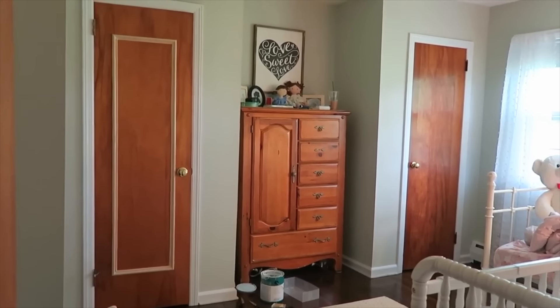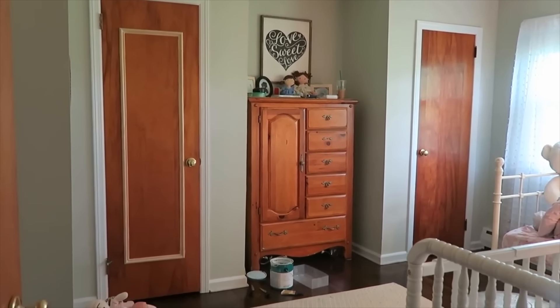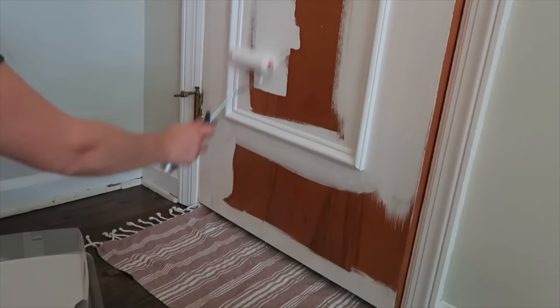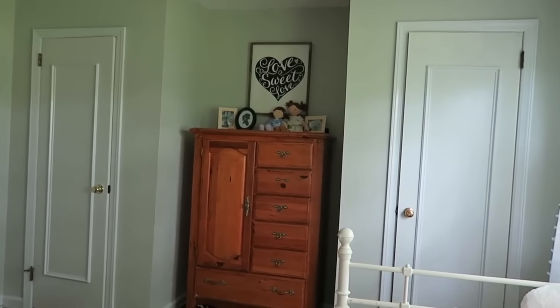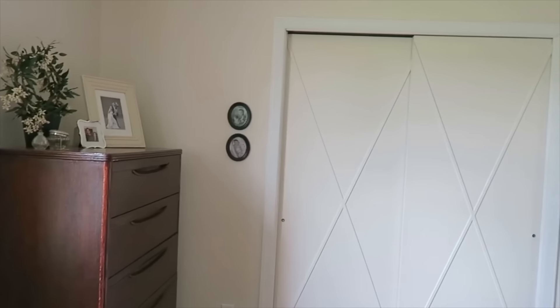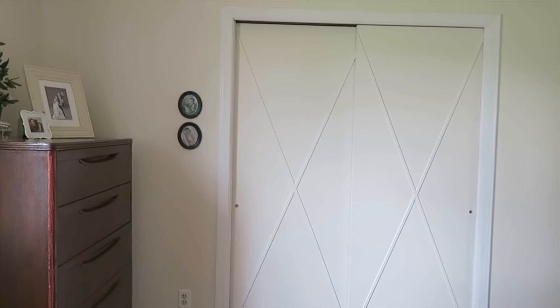My first tip is to add trim to basic slab doors. When we moved into this home, pretty much all of the doors were just solid panel slab doors, and we added decorative trim to our girls' room and to our master bedroom and we love how it elevated the space. After adding trim and painting the doors, they really do look brand new and cost way less than replacing the door altogether.